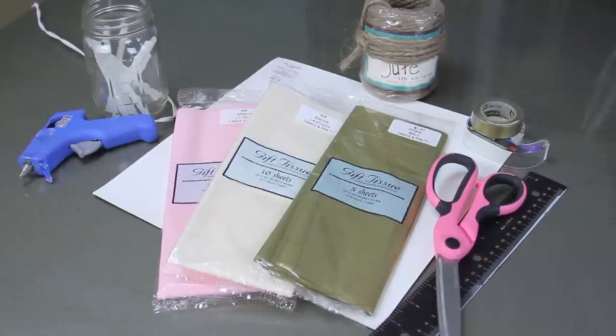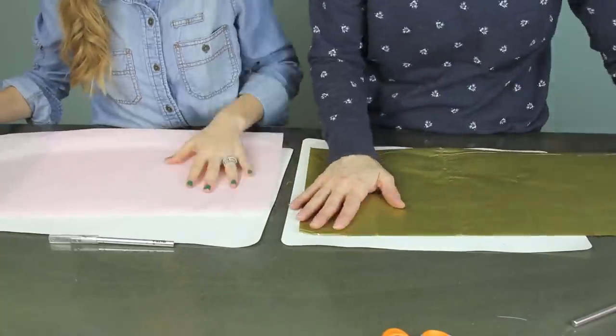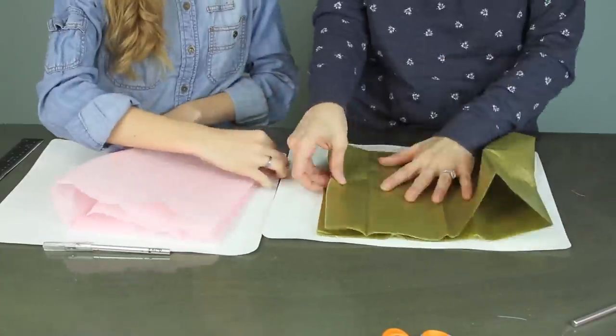You just need some tissue paper, some string, tape, a ruler, some scissors, a hot glue gun, a cutting board, and the only thing not shown here is an exacto knife.